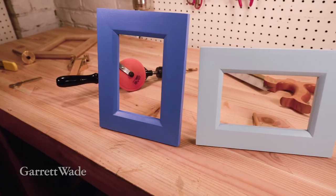There's nothing quite like a handmade gift. So today we're going to make some basic wooden picture frames that even a complete beginner could do.